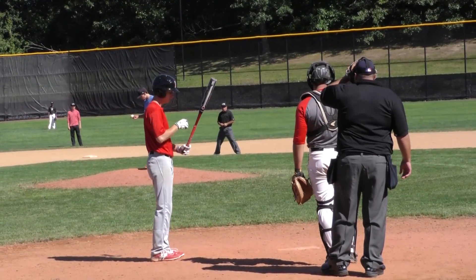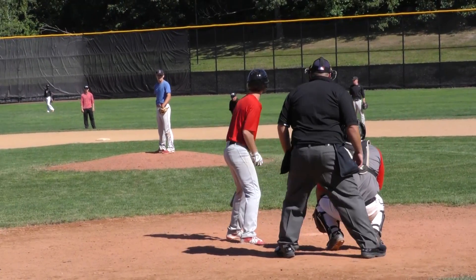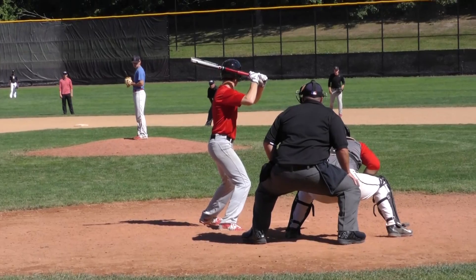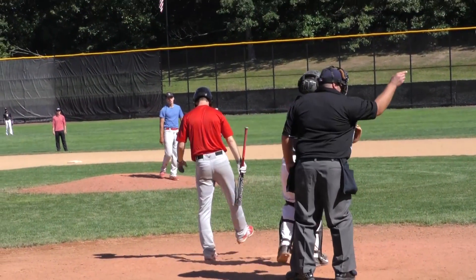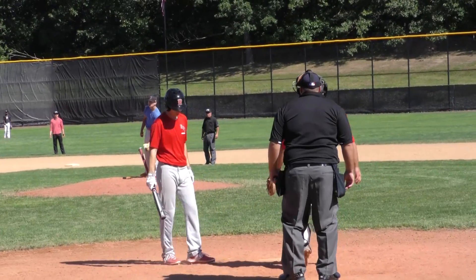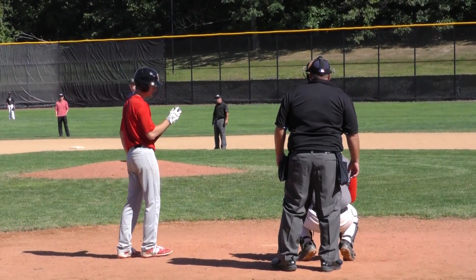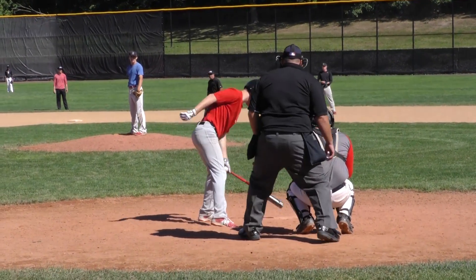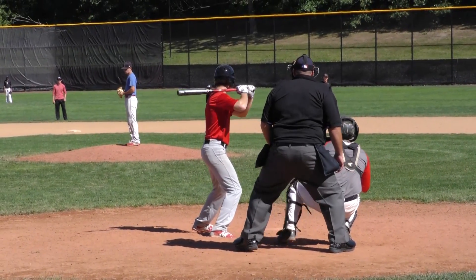Did you see what happened on that pickoff? Did someone tell you at some point to stay locked on the pitcher to see if he balks — is that why you do that? All right, well, do that, but don't do it to the point where you're just staring at a guy who's standing on the mound. At that point he's not doing anything. See what you need to see, but then you've got new information that needs to be seen.